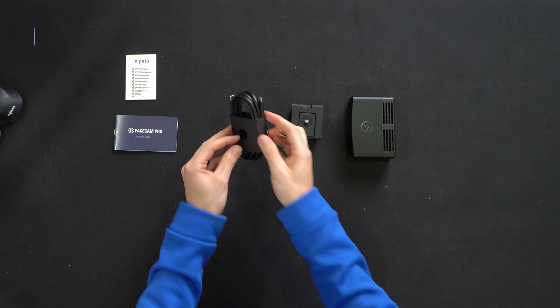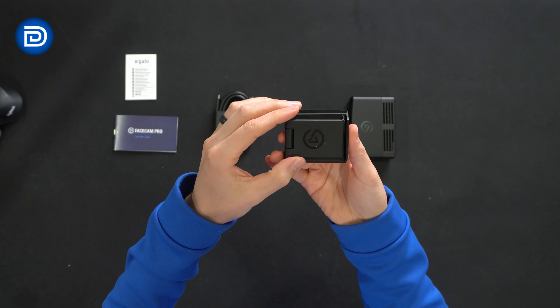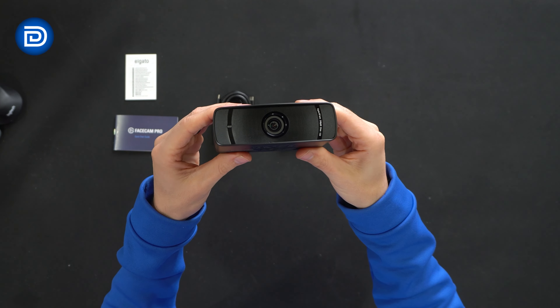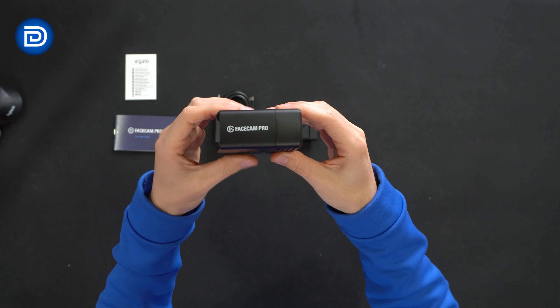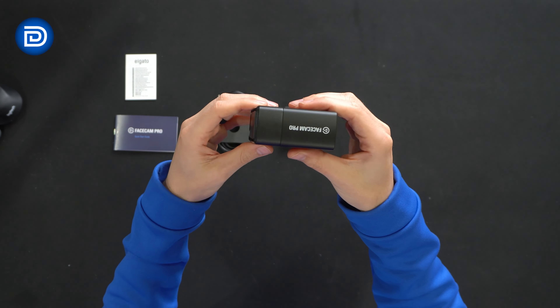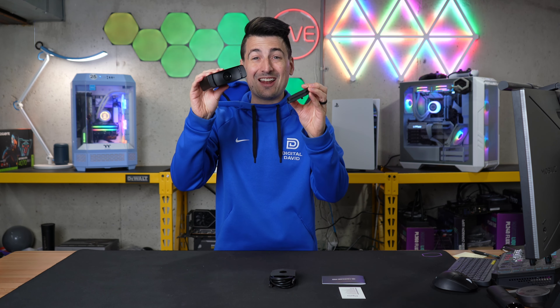Next we have our USB Type-C cable, followed by our mount. And then lastly we have the Facecam Pro right here. We'll rotate it all different sides and angles for you — mounting options on the bottom, USB Type-C plug on the back. Now let's go ahead and get this set up.